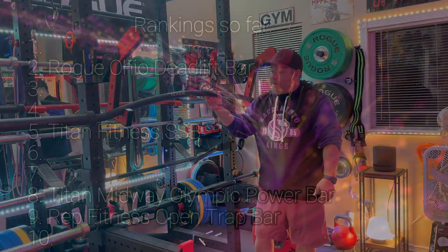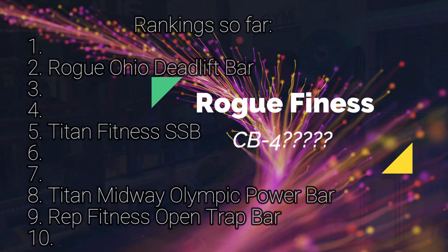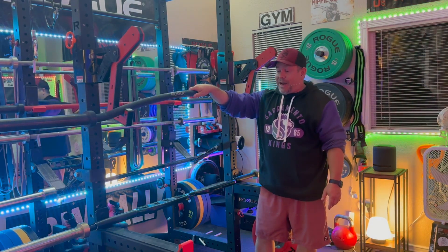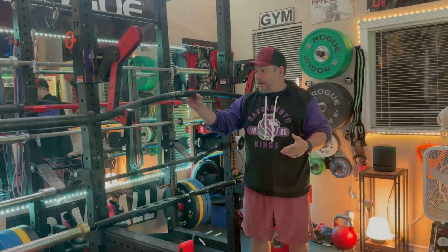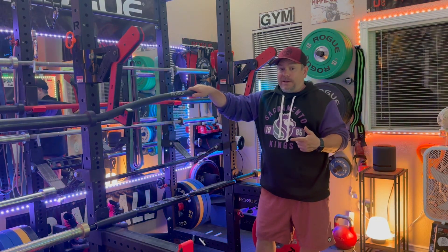Next is the Rogue Cambered Bar 4. This thing is 38 millimeters thick, 95 inches long, with really aggressive knurl. Rogue says it's the same knurl as their Ohio Power Bar, but I disagree — I feel it's more aggressive. It's black Cerakote, well done. I have a red Cerakote Ohio Power Bar and this knurl feels sharper to me. Maybe it's because it's thicker, but the knurl on this is fantastic.